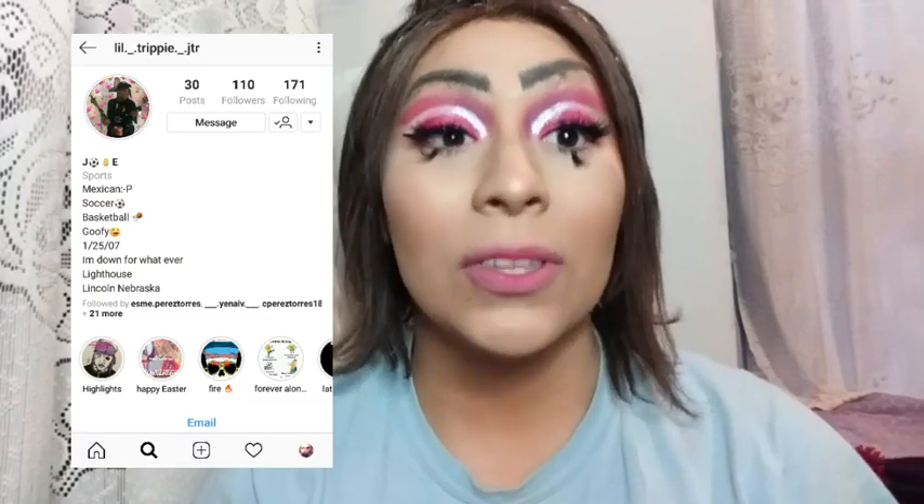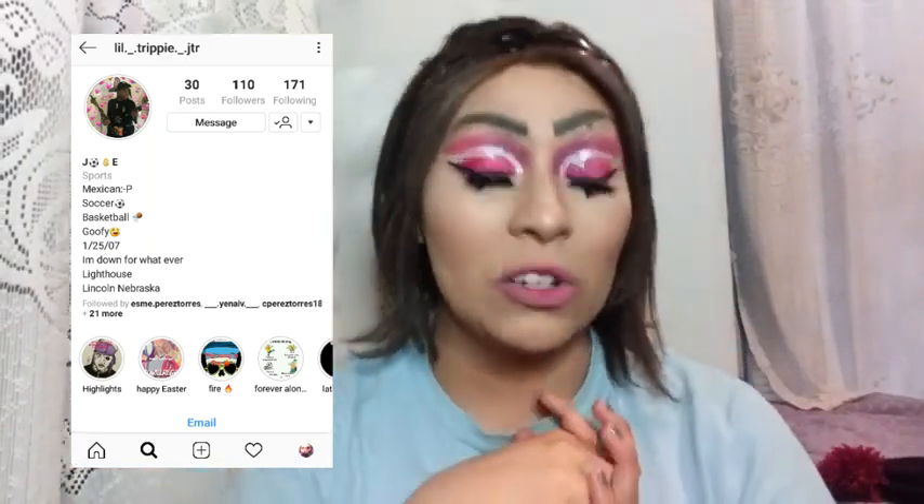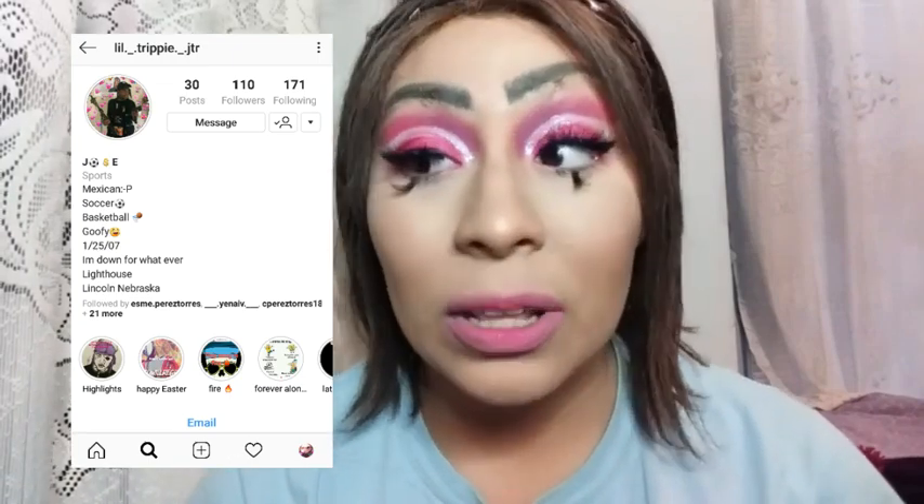Thank you guys so much for watching! Please give this video a like and subscribe to my channel. If you're new, welcome — I'm so sorry the first video you watched was this crazy crackhead video. Leave a comment and subscribe. Also my little brother Jose has been asking for a shoutout for a long time — his Instagram will be linked on screen and in the description, go check him out, he posts memes. Thank you so much for watching — time to take all this off. Bye!